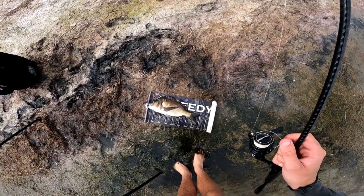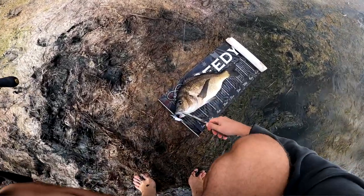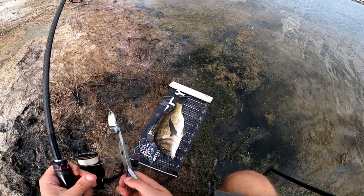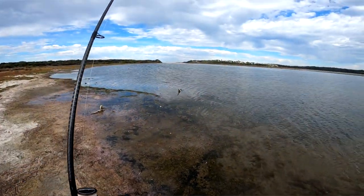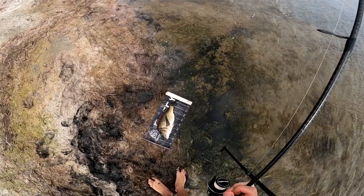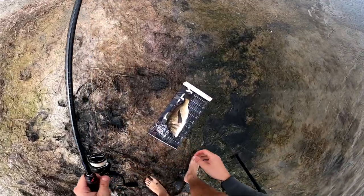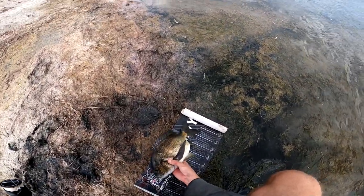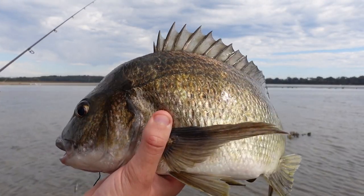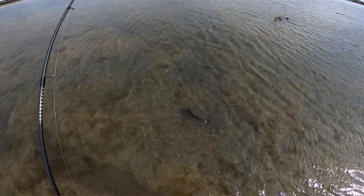It's a very big bream — these are quality fish and we're getting one a cast almost. That's what happens when you find the right area. On the way out here I saw flathead lying up to about 80 to 85 centimeters, so there are some big fish around. The big bream are a bonus — look at that, an absolute monster bream, once again on the little swim bait.